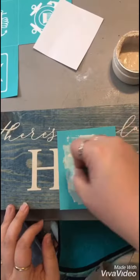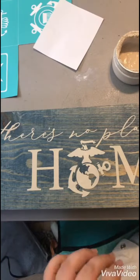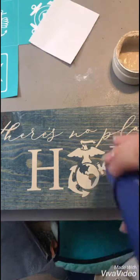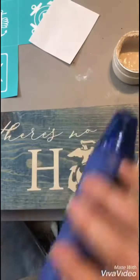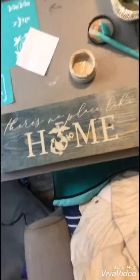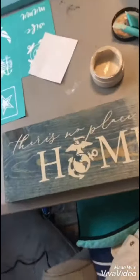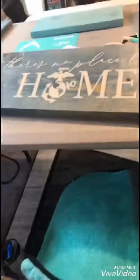Making sure all the silk screen areas were covered, I squeegeed off the excess and put it back in the jar. I peeled that up and put it into some water to get it cleaned off, then used my heat tool again to heat set that symbol. Ta-da — there's the finished project!